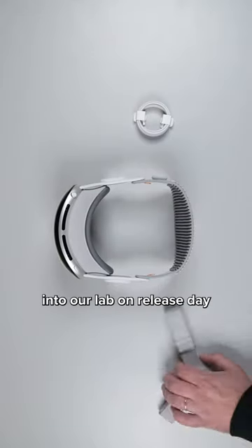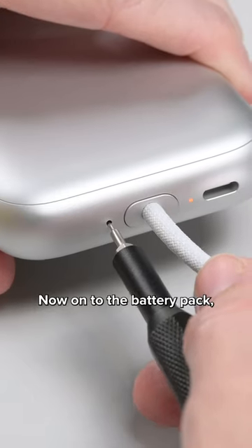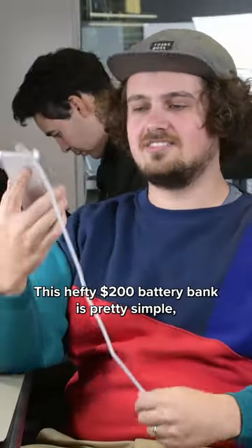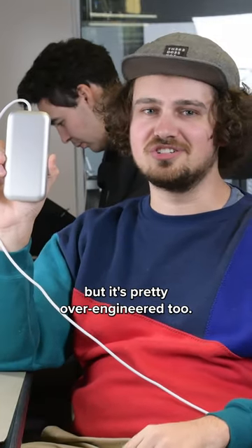The Apple Vision Pro made its way into our lab on release date and we tore it down to bare bones. Now onto the battery pack, which is hiding its own secrets. This hefty $200 battery bank is pretty simple, but it's pretty over-engineered too.